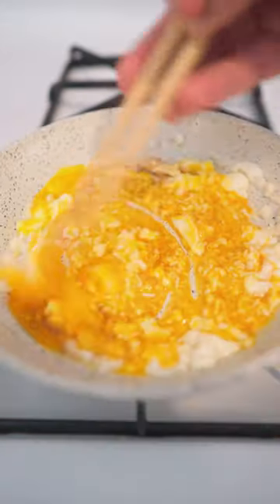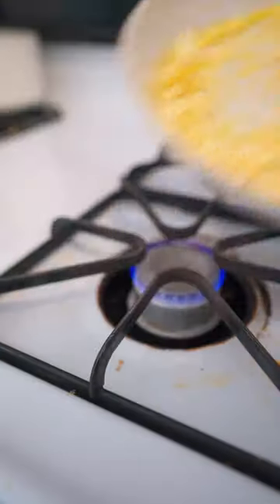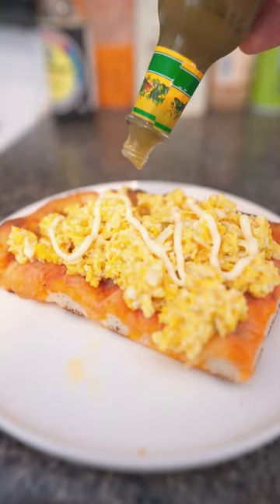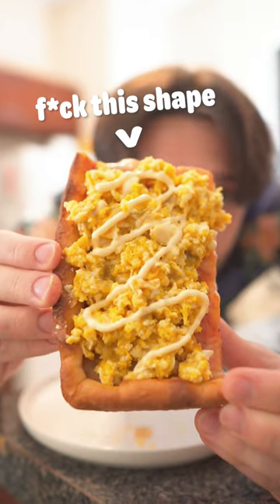Welcome to 'Put an Egg on It,' where we put an egg on it. Today we're putting an egg on square pizza. I'm gonna just go ahead and say it — square pizza sucks. I don't know what it is about pizza having four corners that makes it so detestable to me, but it simply is.